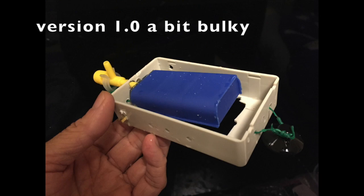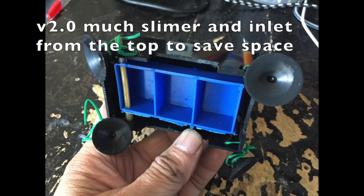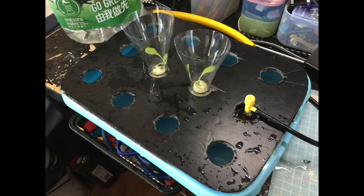In the previous video, I made a proof-of-concept floating valve for hydroponics — that was version 1. It's a bit bulky; the water inlet is on the side, which takes up some space. So in version 2, I'm going to improve it by using a smaller case. You can still use the pews box as a floating valve, but the water inlet is now coming from the top, so much more space can be saved.